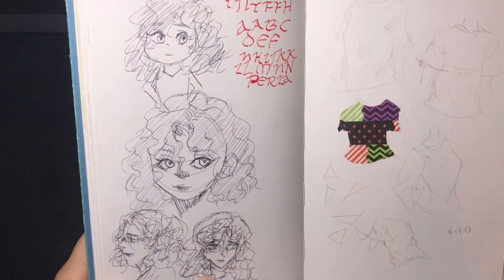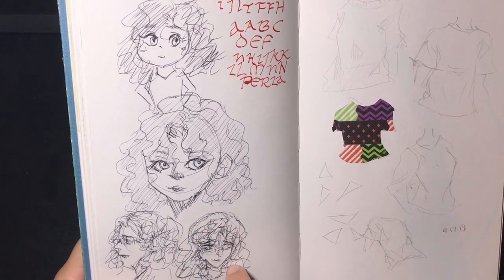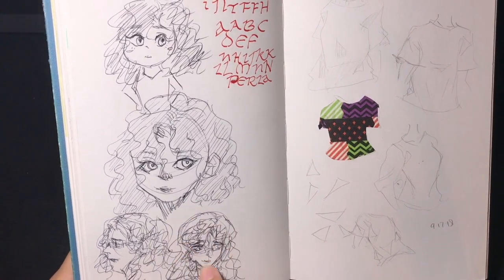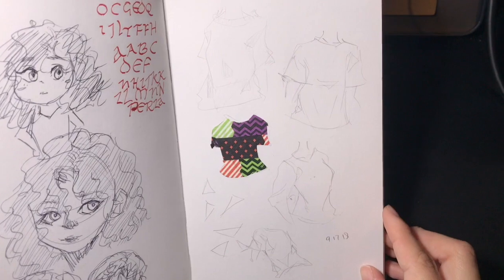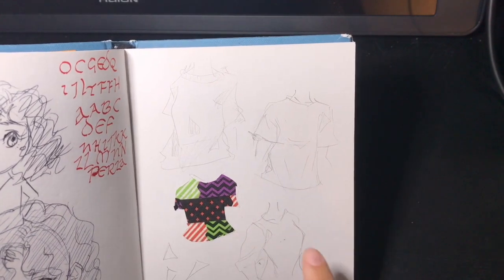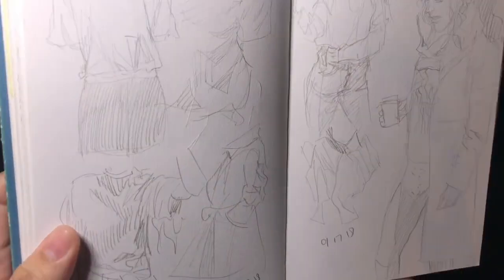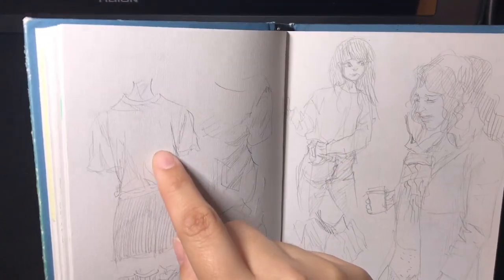These are ballpoint pen sketches of my OC — she's actually the protagonist of my novel, her name is Beatrice. I drew what I think is a younger version of her, so her hair is a little shorter. It's hard to see but I was practicing clothing folds — at least the outlines — and then this is some washi tape I cut out, followed by more drawings of folds.